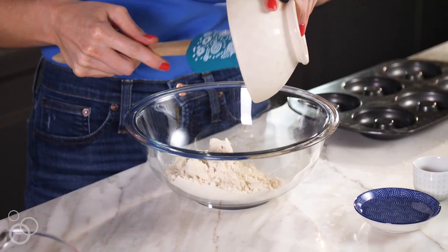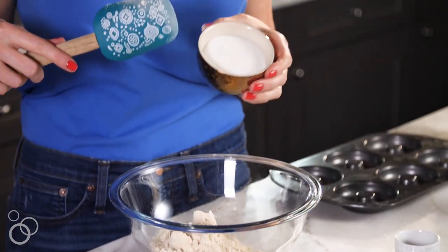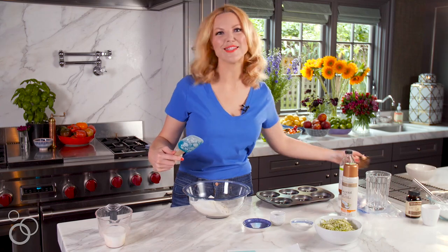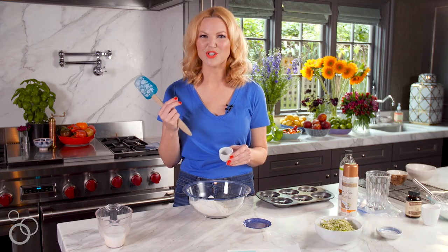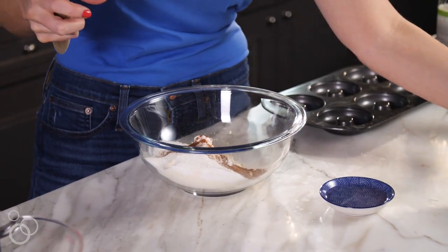We've got gluten-free flour here — I like to use a gluten-free all-purpose baking flour blend, and Bob's Red Mill is my go-to staple. I've got half a cup of sugar, which considering we're making doughnuts isn't really so offensive. This is a combination of baking powder, baking soda, and kosher salt. Then we've got some cinnamon and nutmeg, which helps bring out the flavor of the zucchini and adds a nice warm spice.